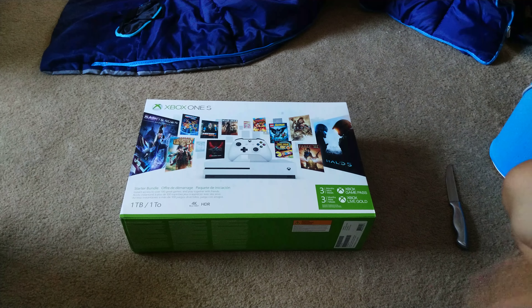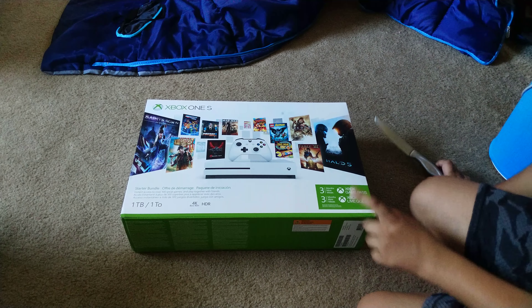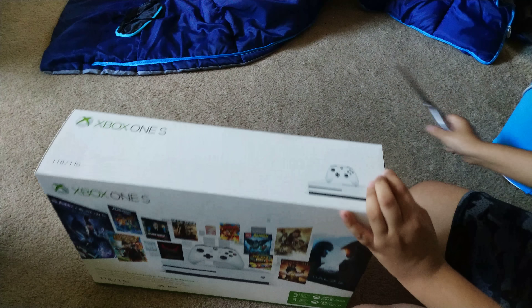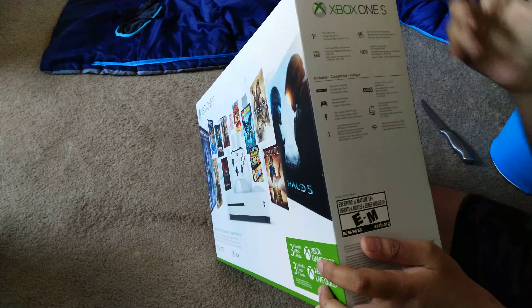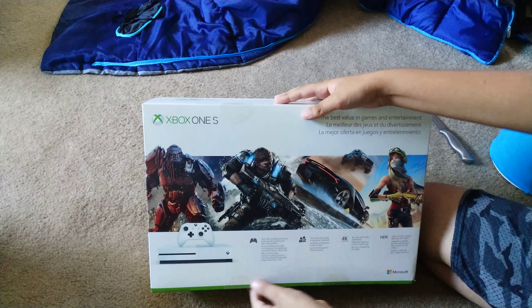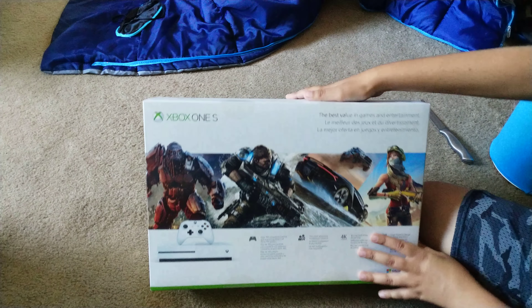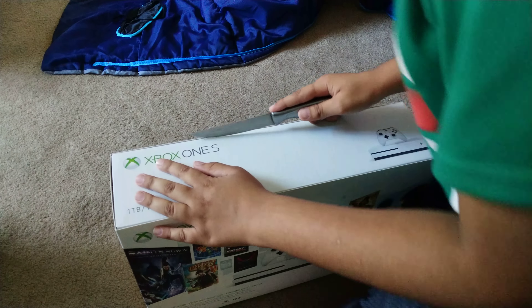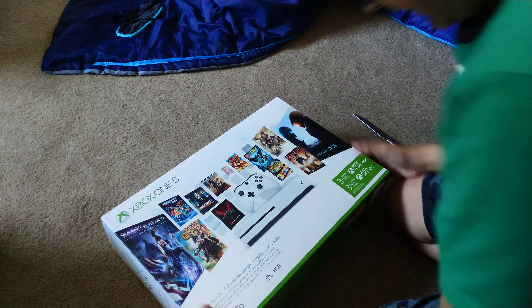Hey guys, what's going on, Blue Electrical here. In this video I'm very excited because I have an Xbox One S starter bundle — one terabyte, three months of Xbox Game Pass, three months of Xbox Live Gold. Let's look at the package. It's 4K, HDR, Xbox Live Gold — nice, just showcases the game characters. Now let's open this bad boy up, I literally cannot wait.